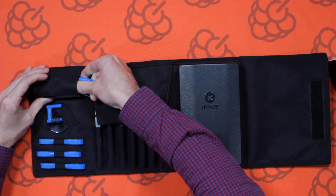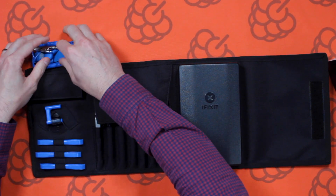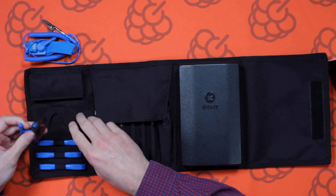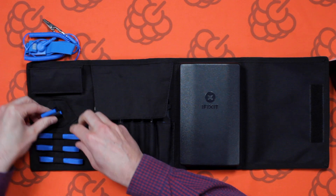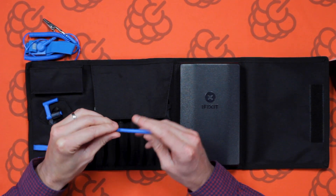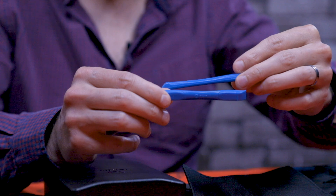This looks like an anti-static wristband — always best to ground yourself when working with electronics. We've got a nice little suction cup there, probably for removing glass screens. We've also got a few picks of various sizes, which will be used to pry open the case of a phone, laptop, or anything else.